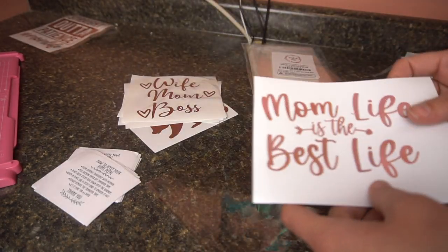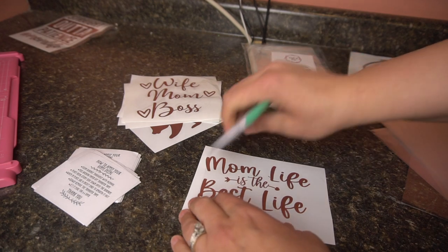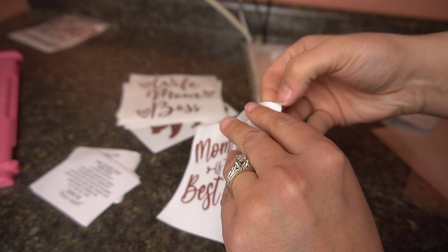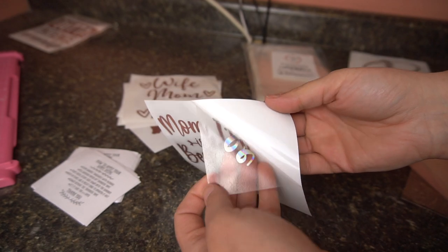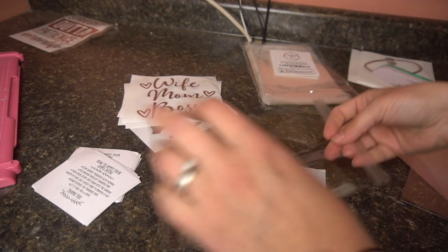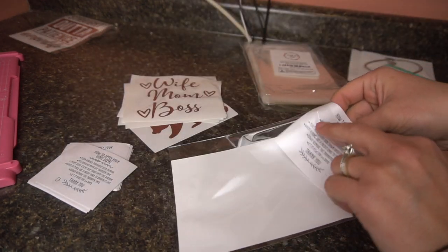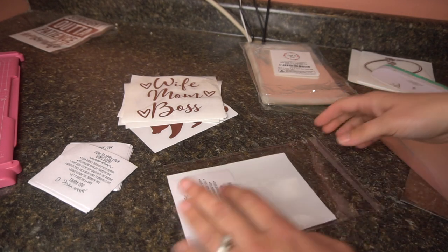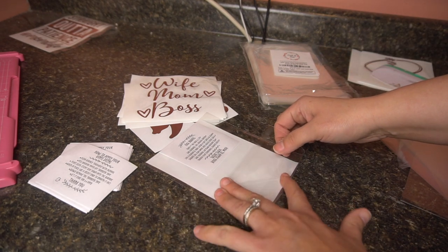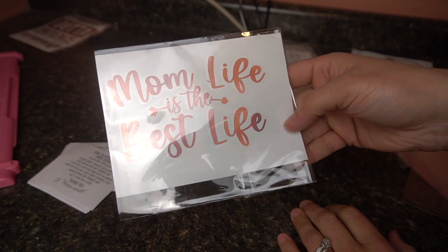That's basically all you have to do. I'm going to show you one more — same thing. Take your scraper, scrape it down really well, then take an edge and make sure it comes up. This is really important because you don't want someone to tell you the vinyl isn't sticking. Just do the little quick test, then scrape it back on. Take a smaller bag, put it in upside down, add your how-to card, peel the adhesive backing off, start at the corner, get some air out, and voila — just like that. Then put your tag and price on it.